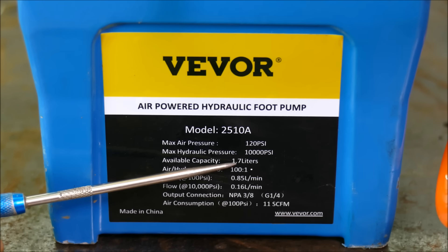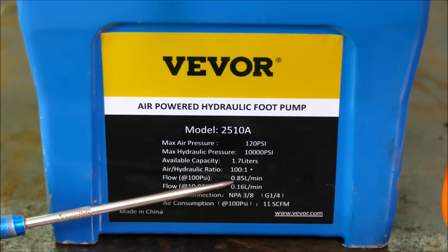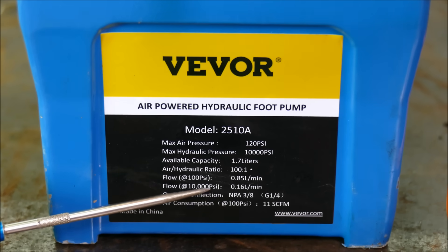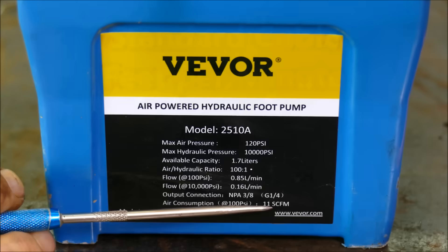It has a tank capacity of 1.7 litres. The air-to-hydraulic ratio is 100 to 1. The flow rate at 100 psi is 0.85 litres per minute, and at 10,000 psi it's 0.16 litres per minute — so once it's under pressure it's obviously moving a lot slower. Air consumption at 100 psi is 11 SCFM.